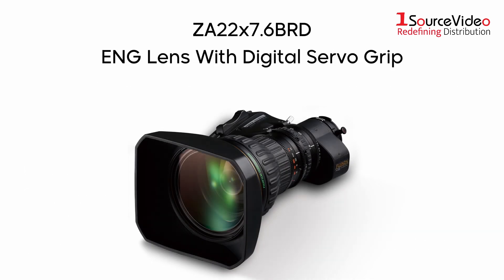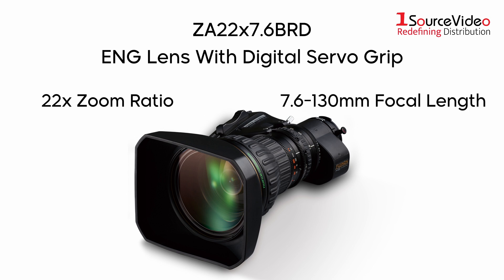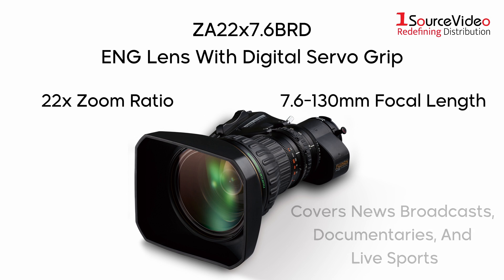The ZA 22x7.6 is a standard ENG style lens with digital servo grip. It has a high power 22x zoom ratio and a 7.6 to 130mm focal range that covers a number of different productions like news broadcasts, documentaries, and live sport feeds.